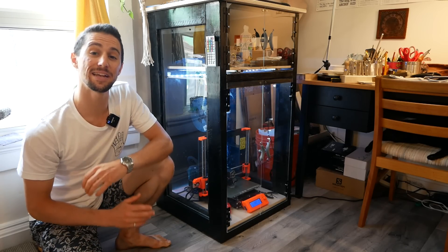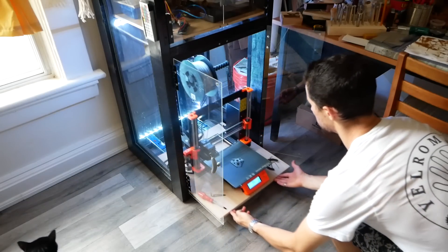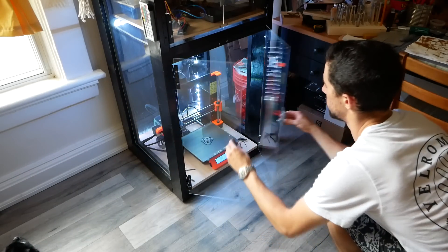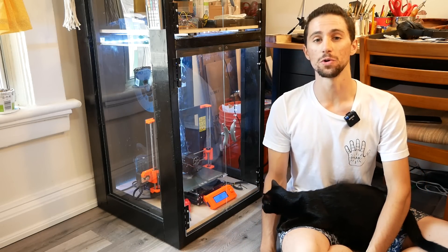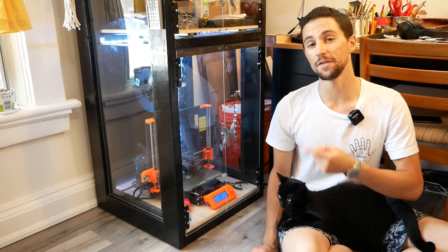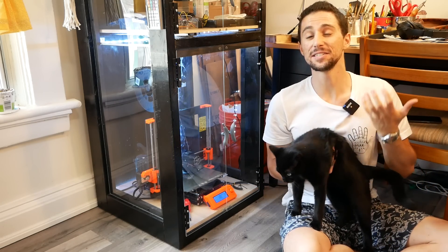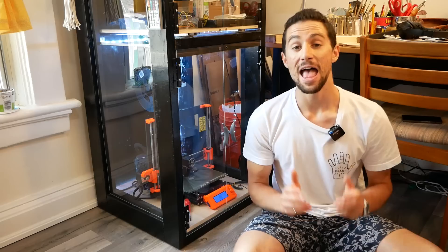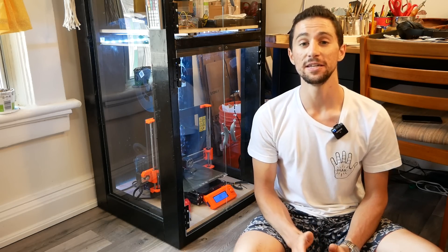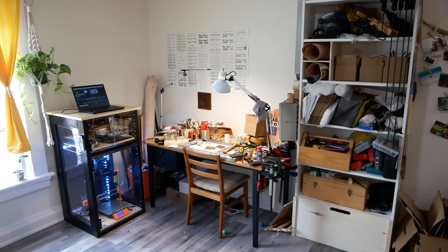Hi, I'm Morley, and today we're going to make this 3D printer enclosure that doubles as a standing desk. I recently decided to dive into the world of 3D printing and ordered myself a Prusa 3D printer kit. I realized pretty quickly that I would need some sort of enclosure to keep this little rascal away from the 3D printer, and I thought this would be a great opportunity to add another workstation to my tiny apartment workshop and office space.